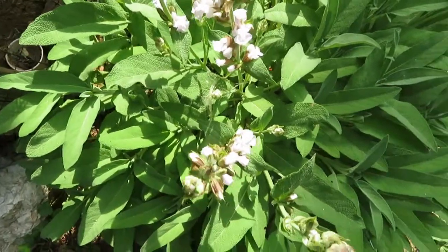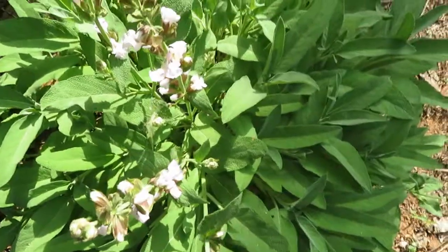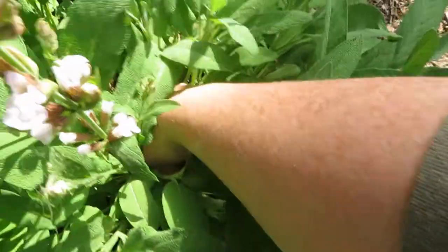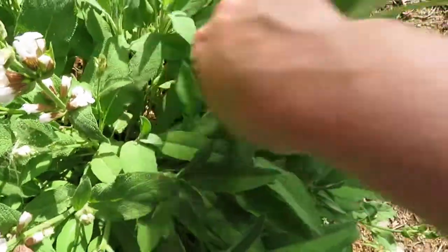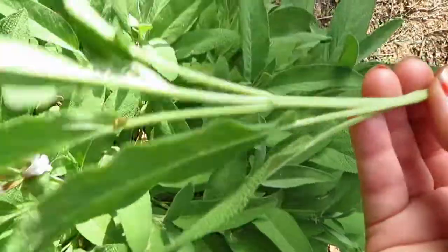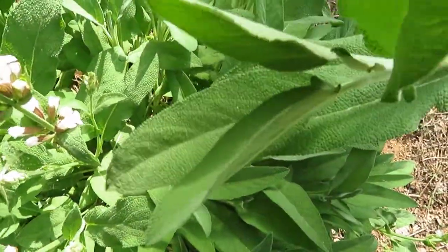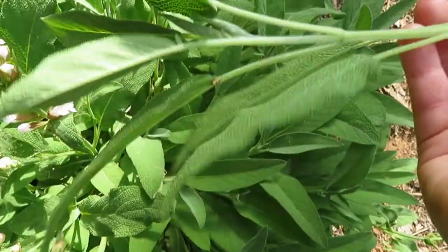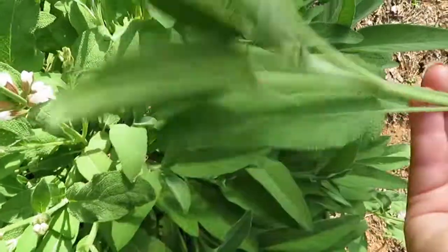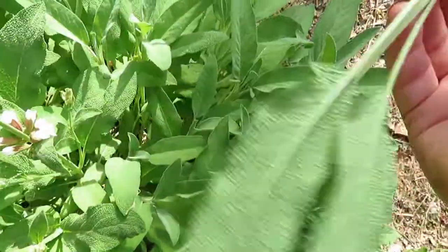I like to harvest all the sage I'll need for the entire year in early spring. What I do is just pinch these off with my fingernail. Sage can get pretty tough if you wait later in the year — it gets a bit more woody. Oh, it smells so good! Sage is a nice thing to have around the house; it's good for breakfast things like eggs and quiche.